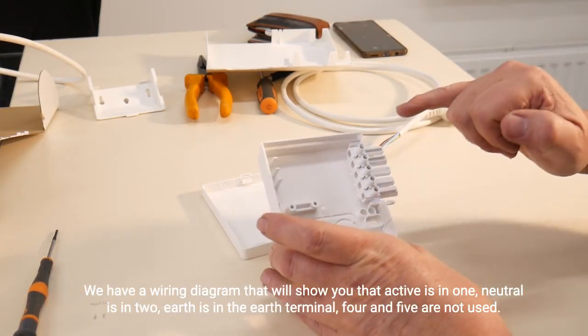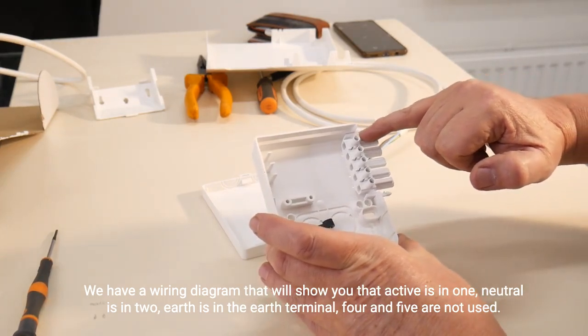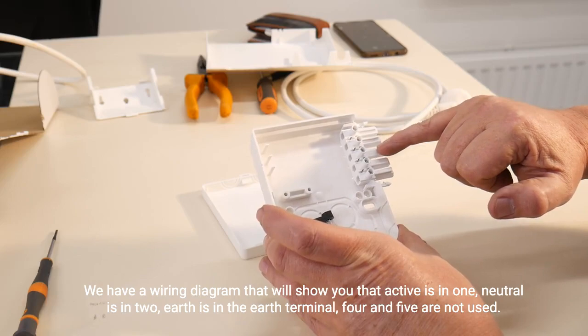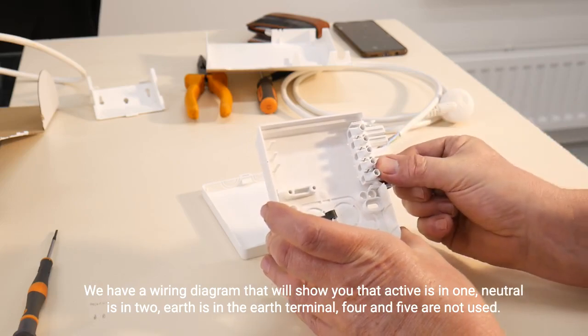We have a wiring diagram that will show you that active is in terminal one, neutral is in two, earth is in the earth terminal, and four and five are not used.